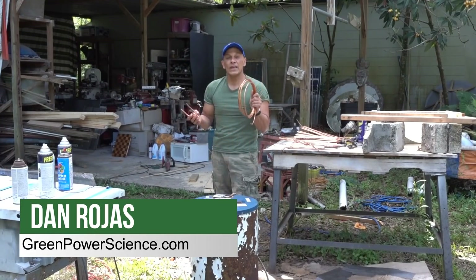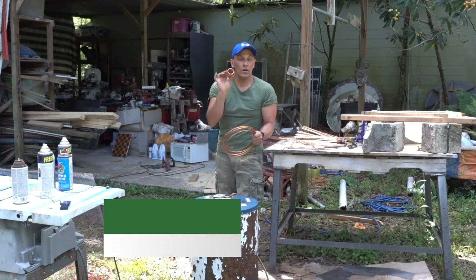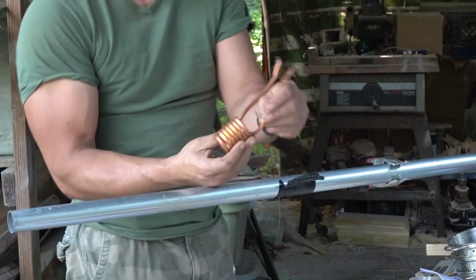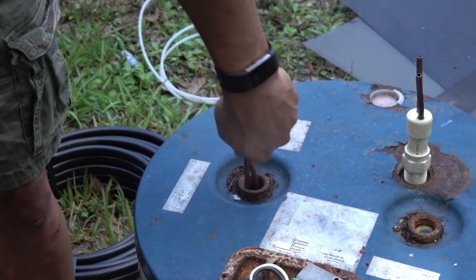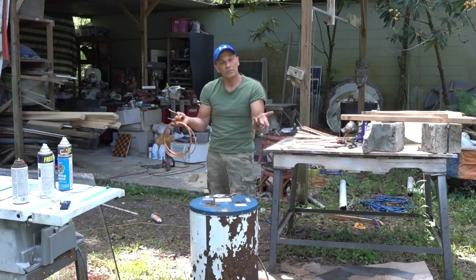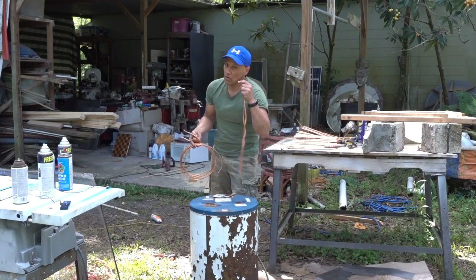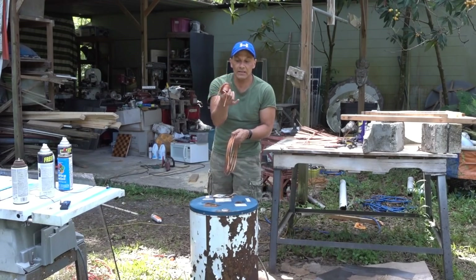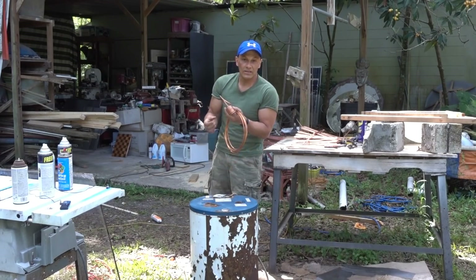Hello there, I'm your host Dan Rojas. In this video, I am going to be showing you how to bend the copper tubing to make a heat exchanger for a water heater like this — something that can actually fit down inside of the small holes and allow you to either make a solar electric hybrid, or you can do shapes like this, something for a Fresnel lens to focus on.